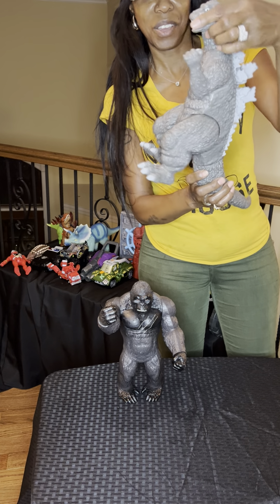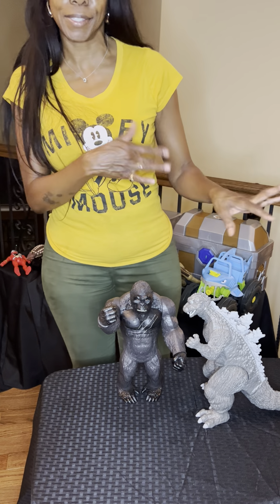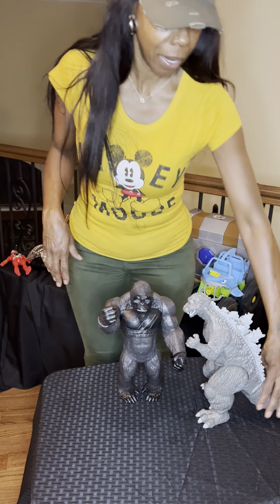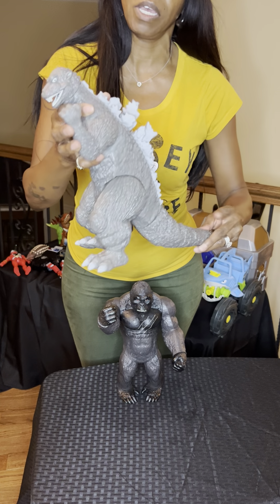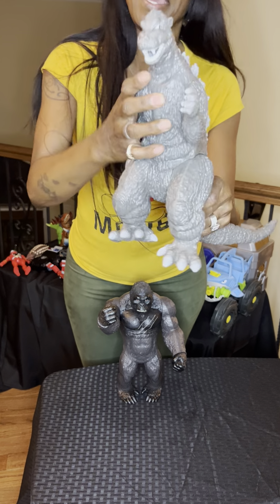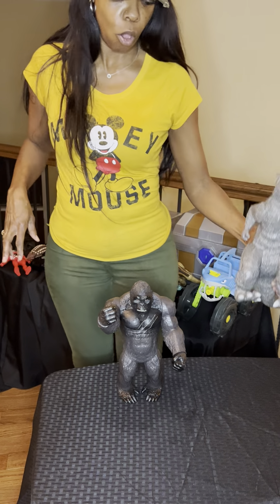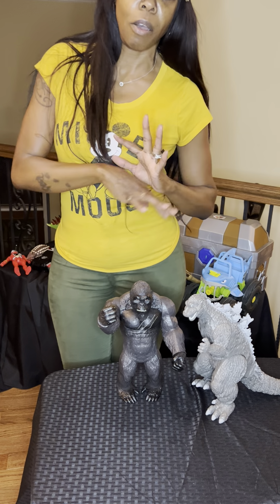Here is Godzilla, which is, you know, his rivalry. They always kind of like going at it. But this one is plastic as well. The tail moves, the arms move, the feet move, his head moves. And it's just a great toy overall. And both of them can stand tall through it all.